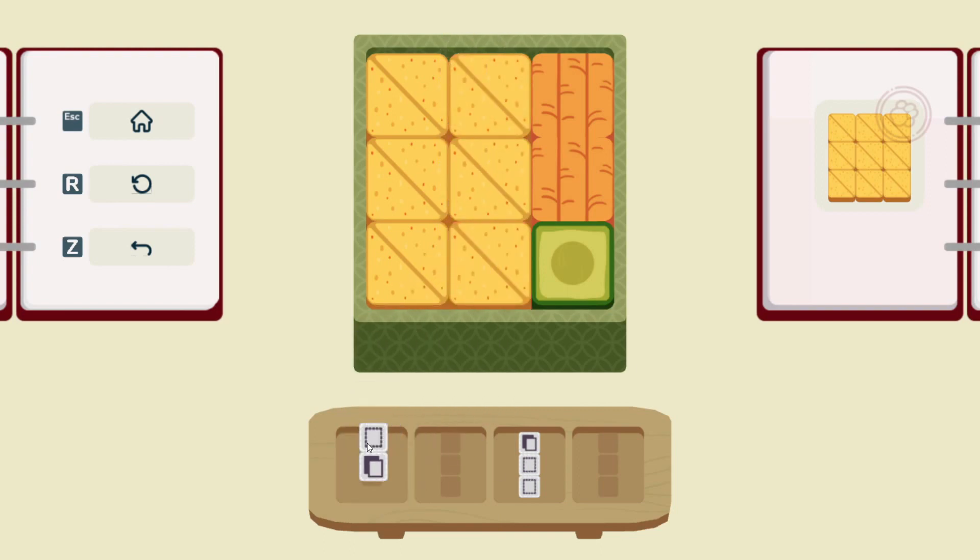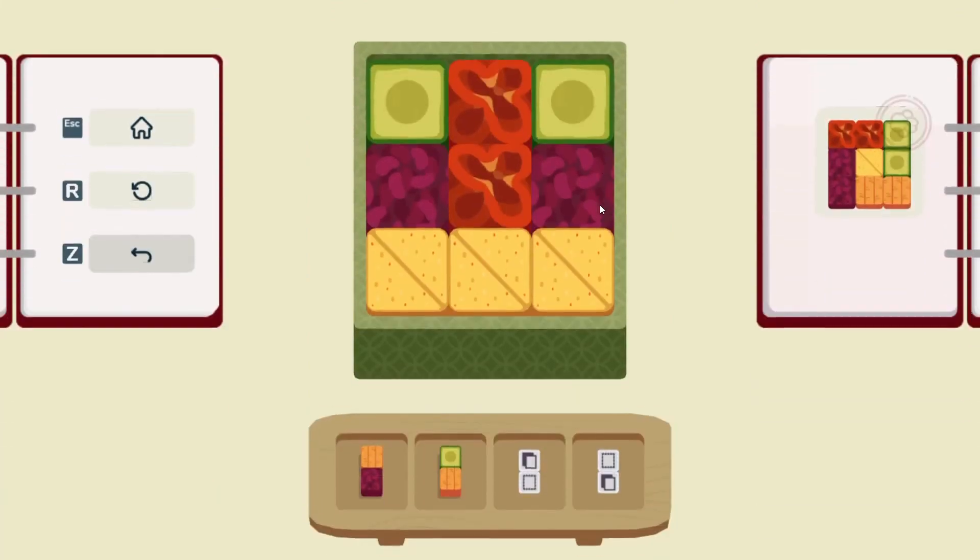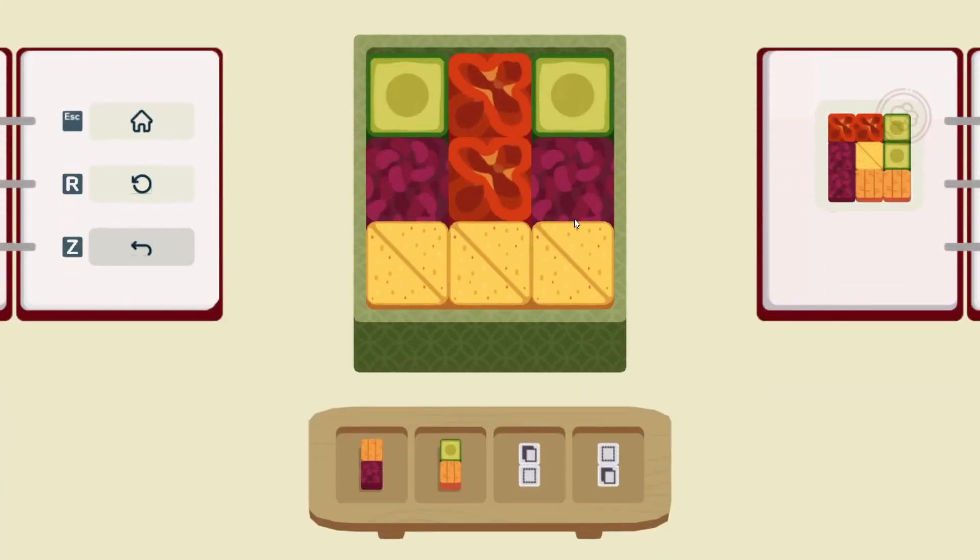Yeah, here we go. Turn this — there we go. What are those pouches called? Oburagi? I think maybe that's in Chinese cuisine, I'm not sure. All right, let's take a look at what we have here.